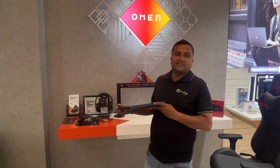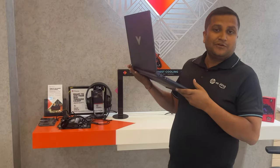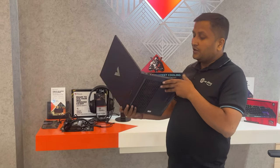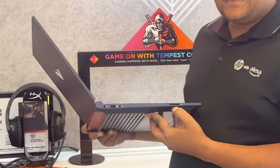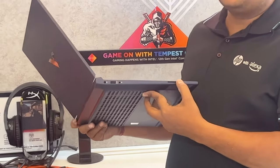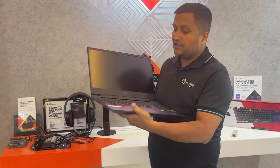If we talk about the ports, all the necessary ports are available for day-to-day use. On the left-hand side, you have a charging port, which is a smart pin — as in a professional laptop — plus a Type-A USB that supports sleep charging, a card reader. A professional-grade card reader is very important for content creators who use external drives, so a card reader is a better option here.